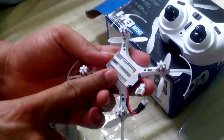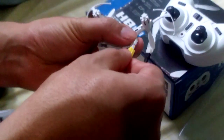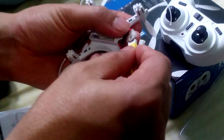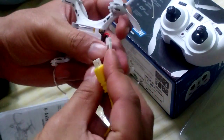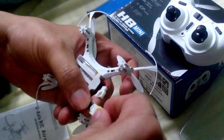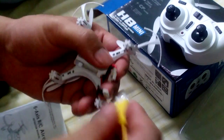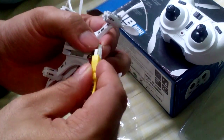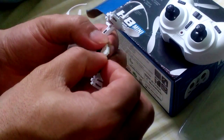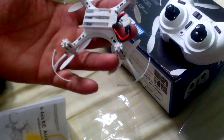To charge it, you connect the USB charger this way — yes, that's correct. To turn it on, you switch it this way and you can see it's blinking now.